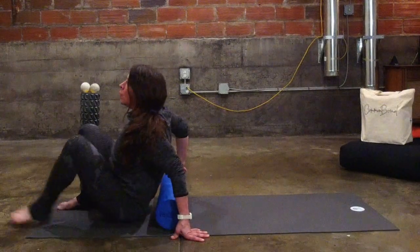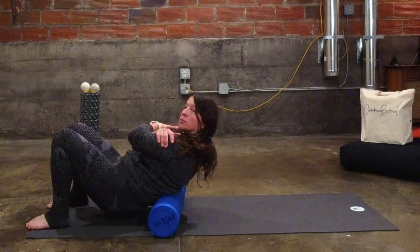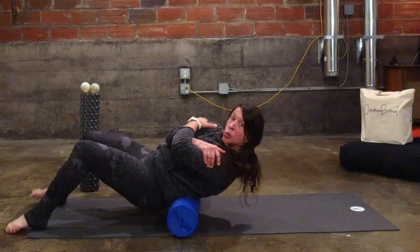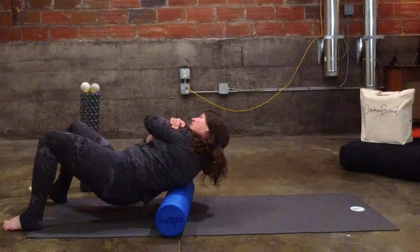We don't want to be right on the low back, so just above the lower back. We don't want to be right on the spine, so I'm going to cross my arms over my shoulders, lean off to the left side of the spine, and roll from just above the low back up to the shoulder. Then off to the right side.